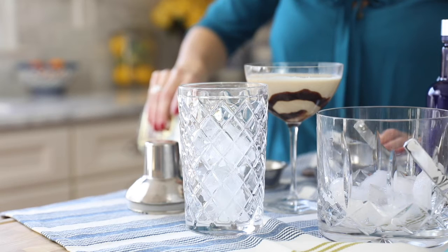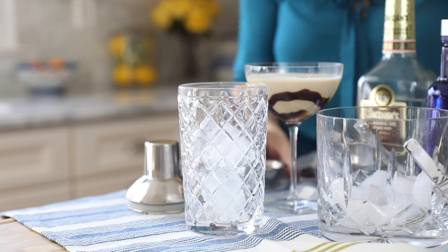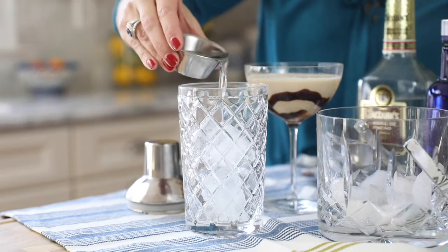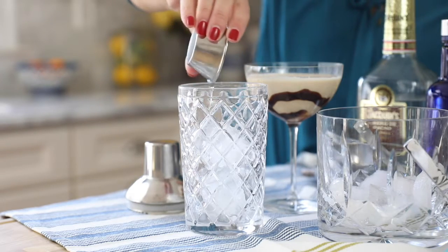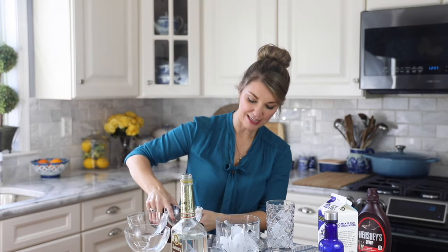Then, to the ice, you're going to add one shot of creme de cacao — or however you pronounce that — into the cocktail shaker. And then some chocolate liqueur, also one shot.